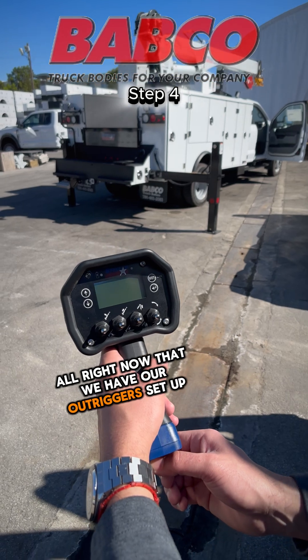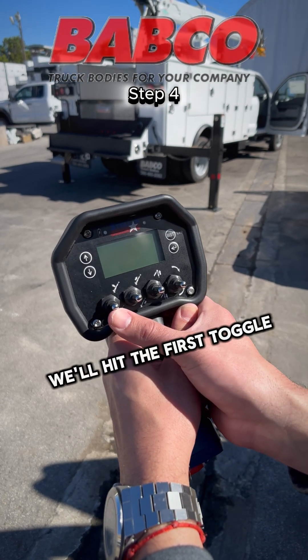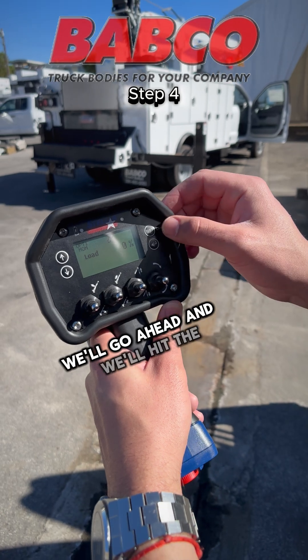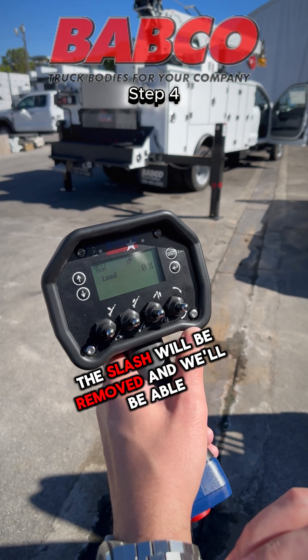Now that we have our outriggers set up, we'll go ahead and link the remote to the crane. First, we'll release the red button underneath, then hit the first toggle switch up. Once our display board lights up, we'll go ahead and hit the boost link here to connect the remote to the crane. The slash will be removed and we'll be able to operate our crane.